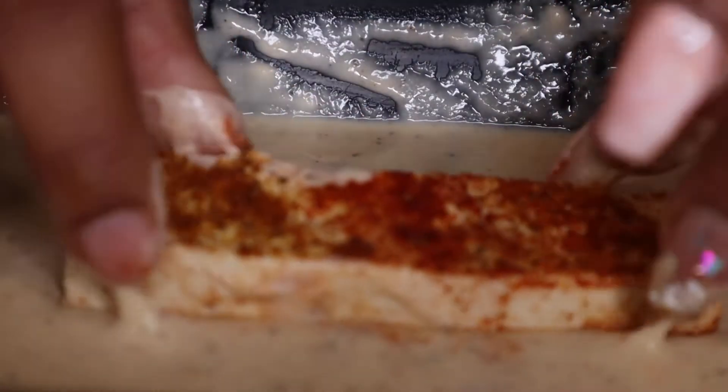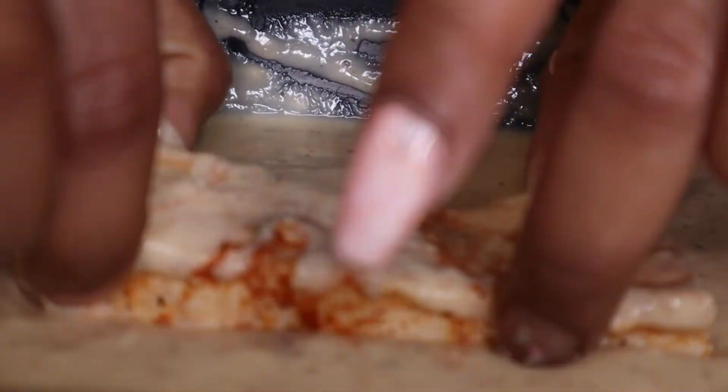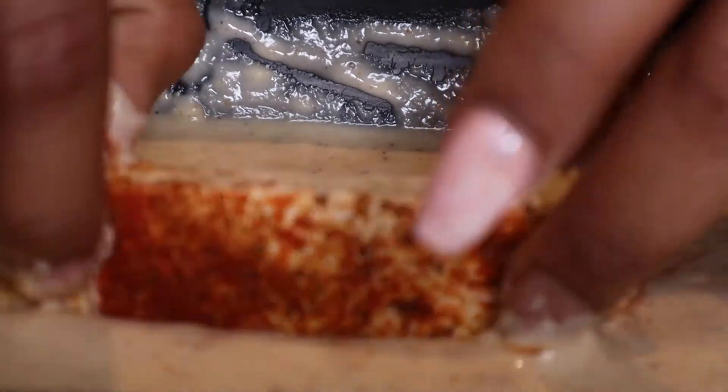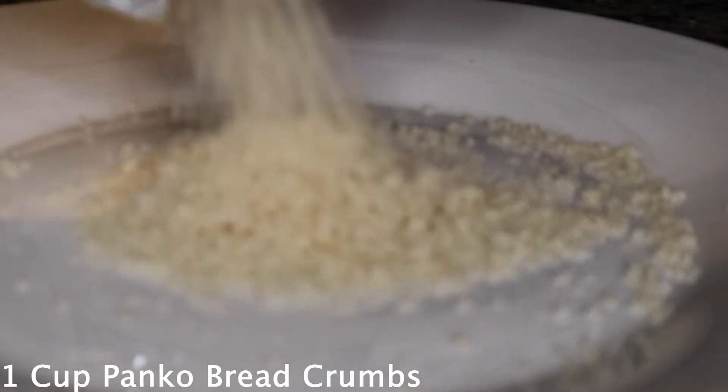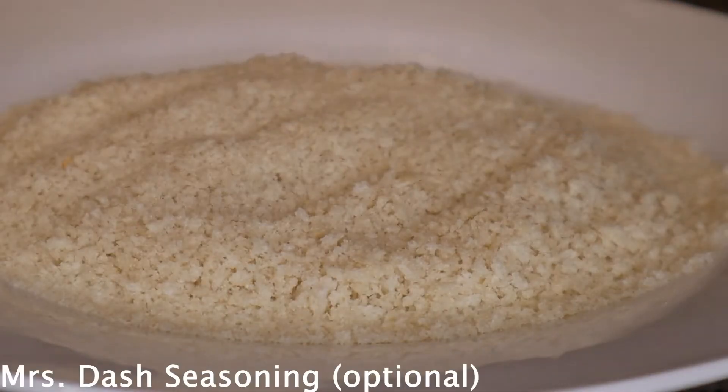Then you're going to dip the tofu on both sides into the batter, nice and evenly y'all. Then I'm going to get my panko bread crumbs and add some Mrs. Dash to those bread crumbs for a little extra flavor.